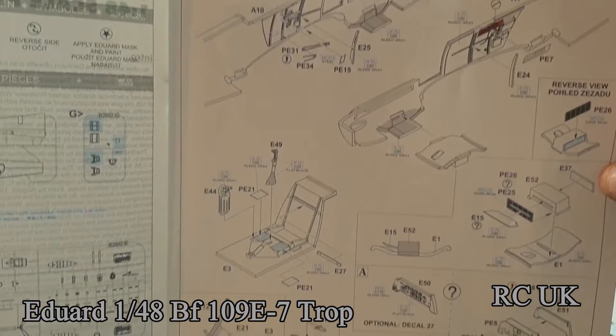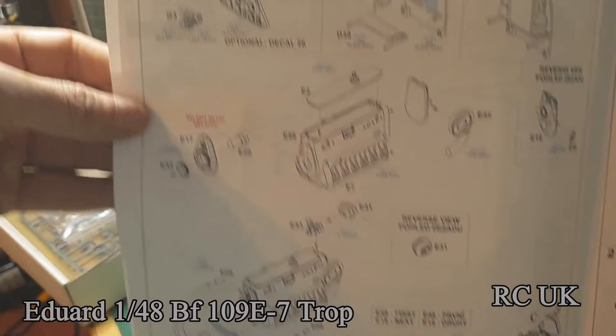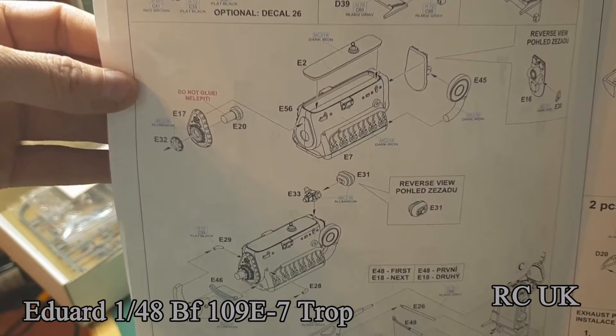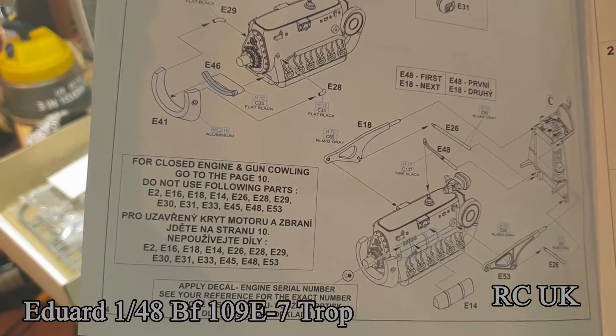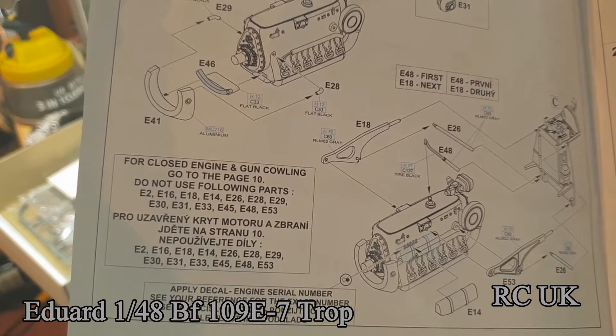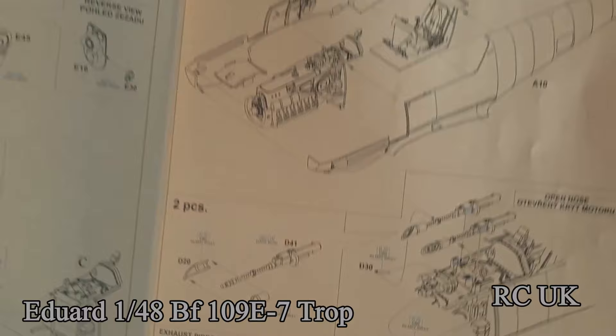The instructions show bringing the fuselages together, cockpit work, and doing the engine. There's a note here that says: for closed engine and gun cowling, go to page 10 and do not use the following parts. In other words, if you want the engine displayed, continue building; if you want it all closed up, skip to page 10.